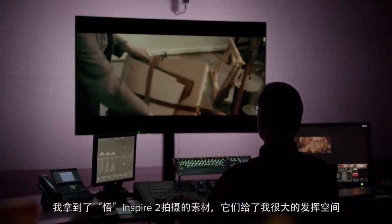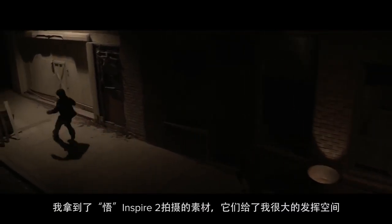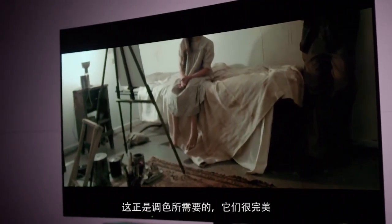The Inspire 2 footage I received for this film allowed me all the flexibility of the best possible image I could get — the best possible exposure, color balance. These things that I need to make an image and make it look right are there. They're perfect.